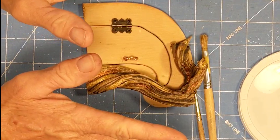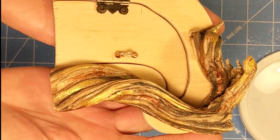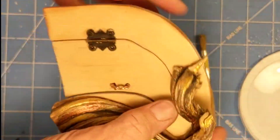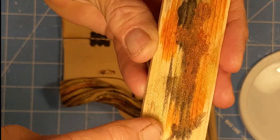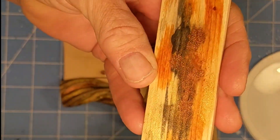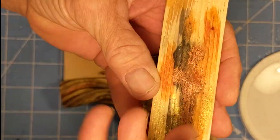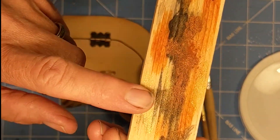I tried a bunch of different things on wood. This was wood stain and I'm trying to get kind of a watercolor effect where the colors blend and sort of bleed together — and this did not look good to me.